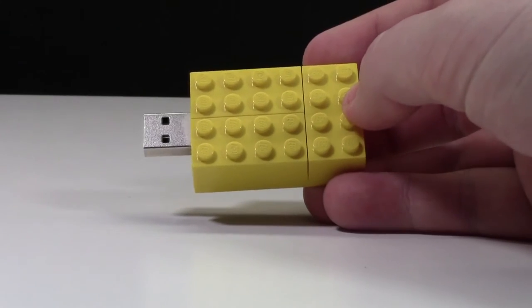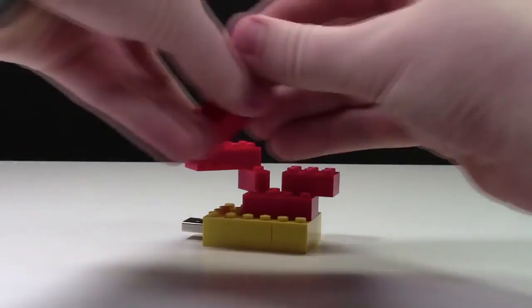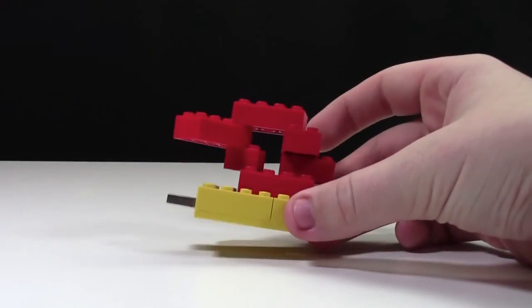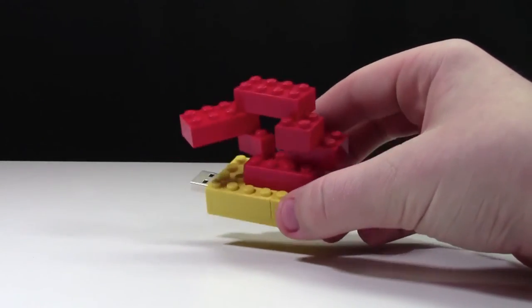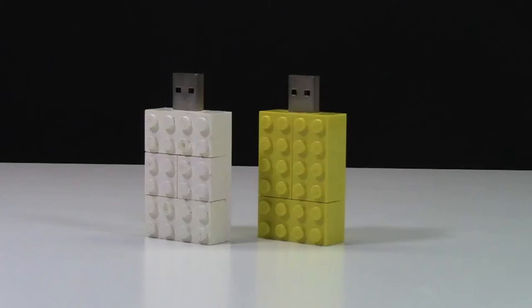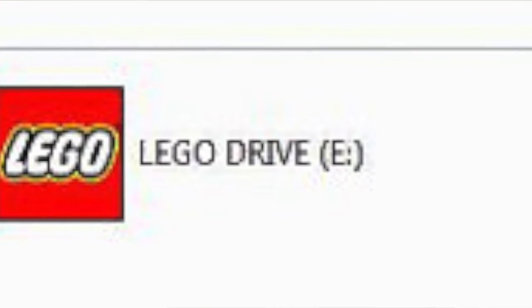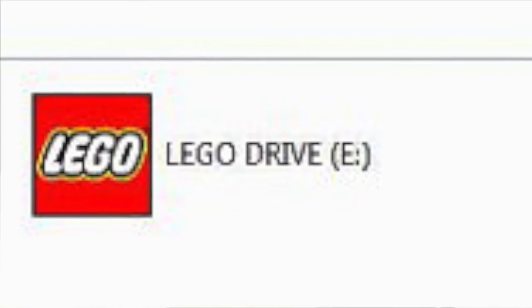One of my favorite features is you can use these USB sticks with other LEGO pieces. You can create whatever you want with all the LEGO bricks and the USB stick. And of course, you can always stack the two USB sticks on top of each other. It's really neat, because when you plug these USB sticks into your computer, they're already pre-named and they're called LEGO Drive. And when you plug these into a Windows computer, a little LEGO logo comes up right beside LEGO Drive.